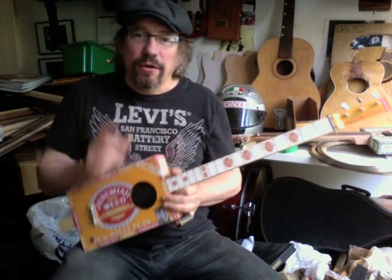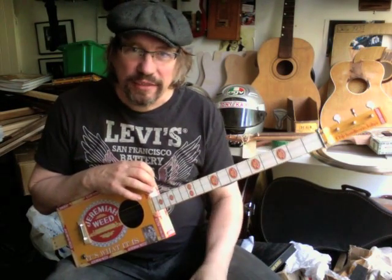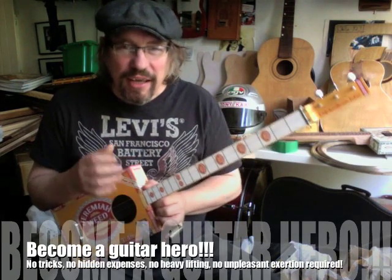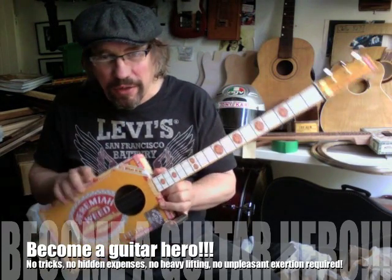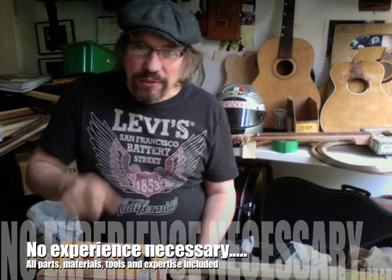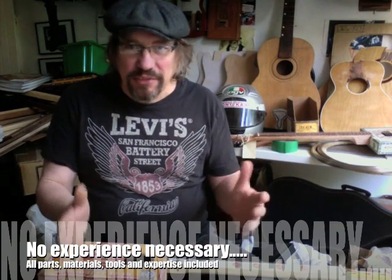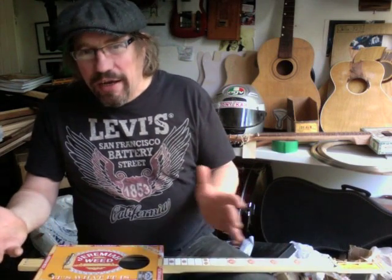Hi good people, it's Chickenbonejohn here. I'm here to tell you a little bit about how you can make your own cigar box guitar with me at one of my classes and learn to play it for just £20. You get all the kit of parts, all the components you need to build one of these. I bring all the tools and the expertise, you leave with a finished guitar and the basics of how to play it. Can't say fairer than that. So what's the catch? There's no catch.